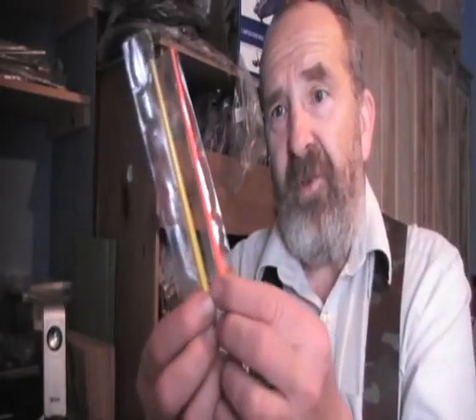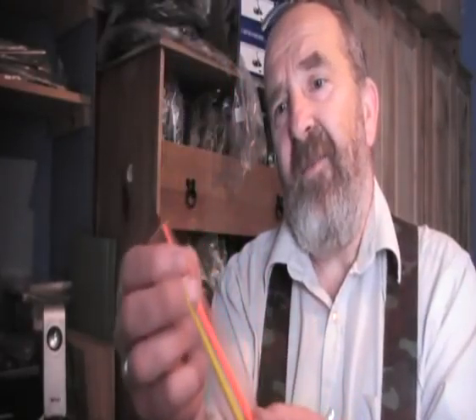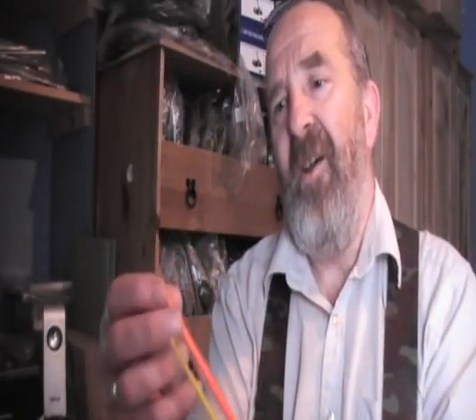For the coarse anglers amongst you, or the silverfish anglers, we've got some small disgorgers. I wasn't aware that you could get micro disgorgers, and this indeed is what these are. What I'm doing is saying buy two, get two free on these - I think they're about 99p.